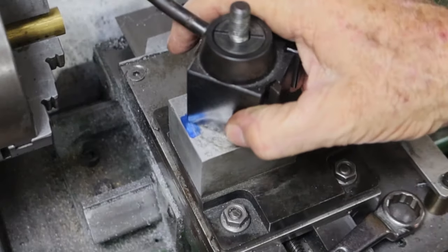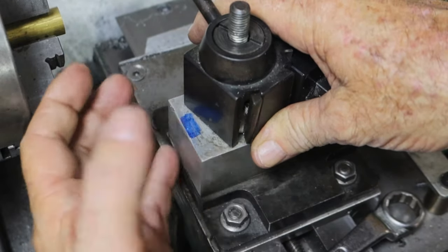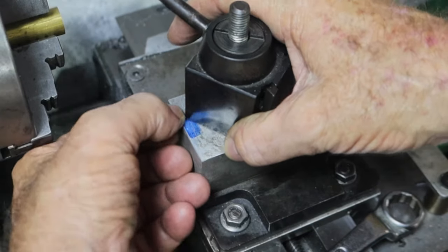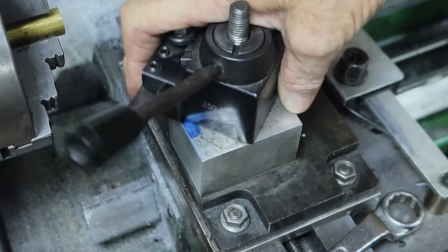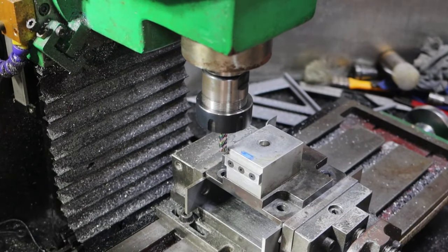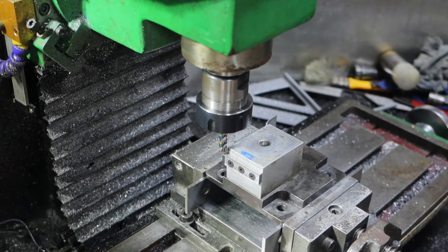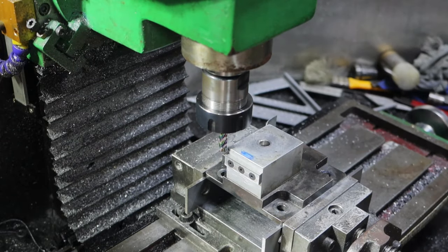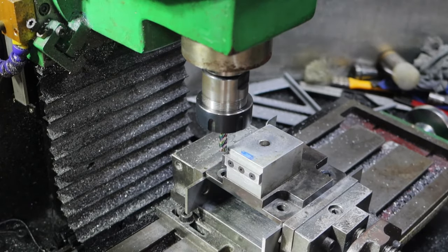I didn't want to cut into here if it was going to reduce the amount of base there was for this thing to sit on, but I've had a look and I can take four millimeters off here without reducing the base. While you guys weren't looking this afternoon I made this tab so that the holder can sit down on top of it to take up some of those forces. Now I'm going to machine in four millimeters and down six millimeters, but not in one go.